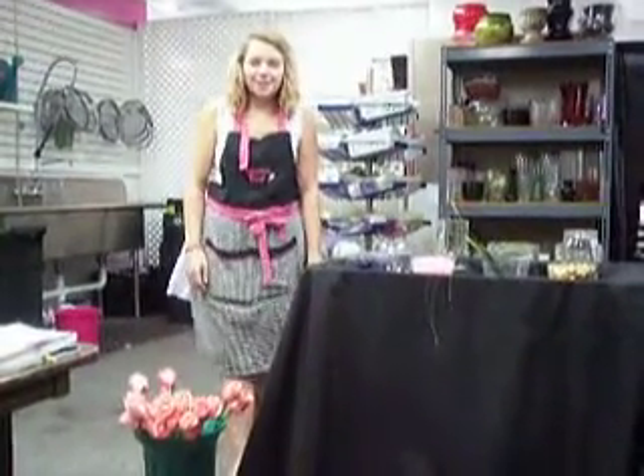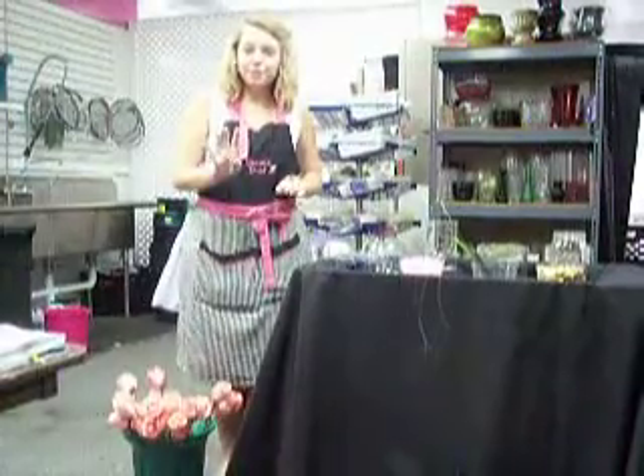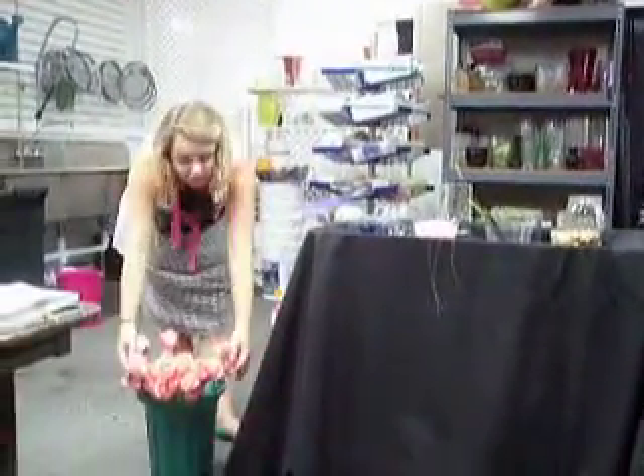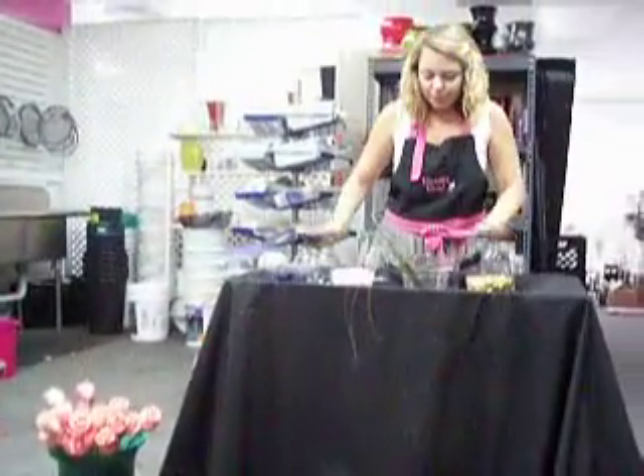Hi guys, welcome to Shop Talk. Today we're going to show you how to make four totally different looks using the same flowers. We're going to start with these beautiful pink roses and put them into four different vases.